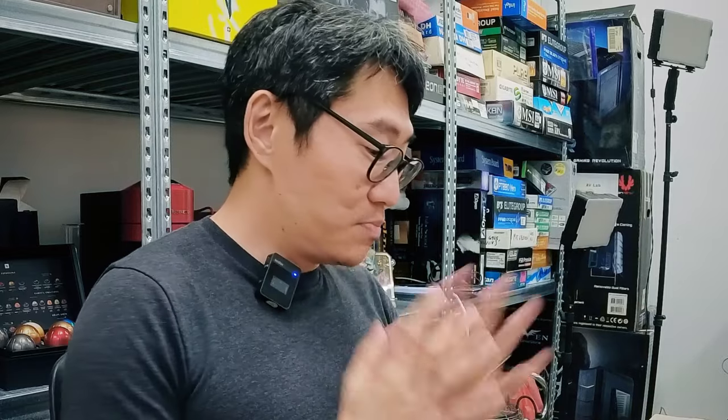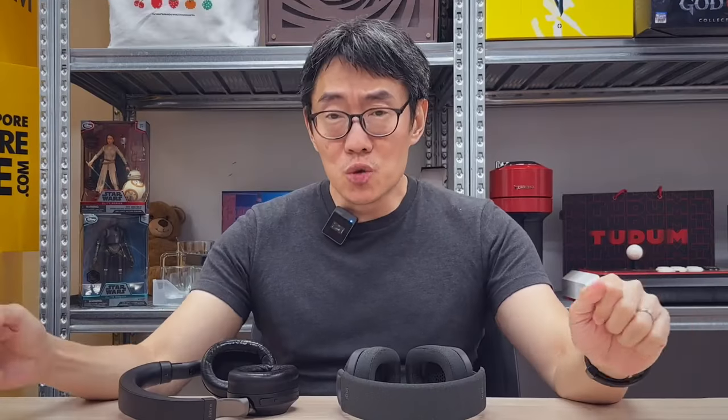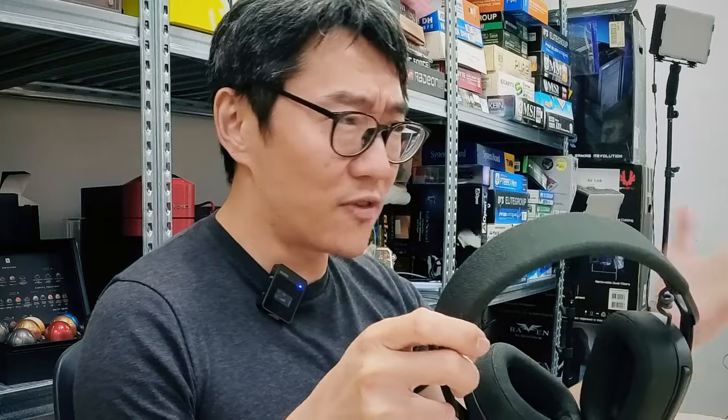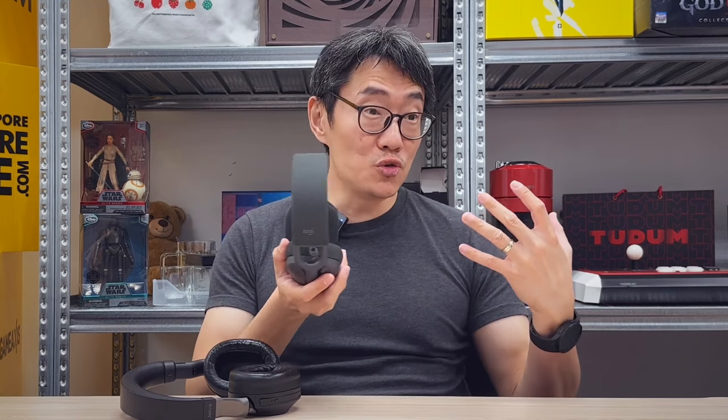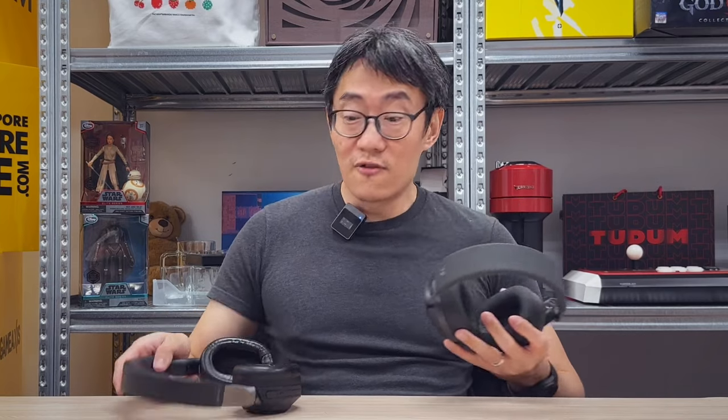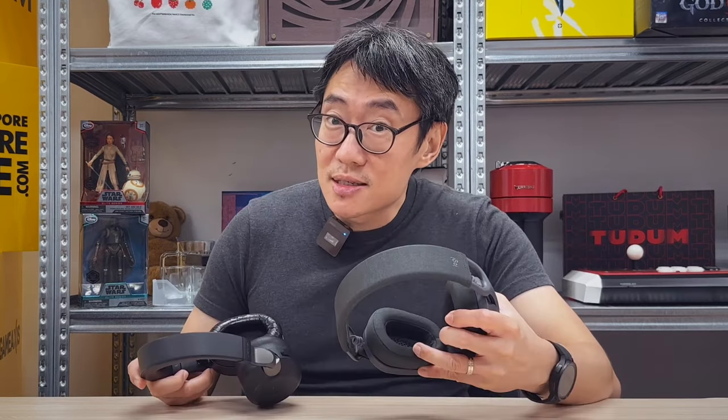That's basically it from me. Do you have the Zone Vibe Wireless, or maybe one of the other Zone Vibes? Do you agree or disagree? What are you looking for in a communications headset — do you use one specifically for work or for everything? Let us know in the comments. Till then, have a nice day. See you in the next video.